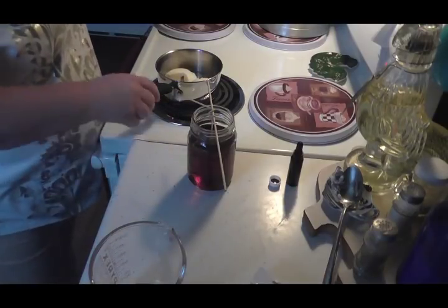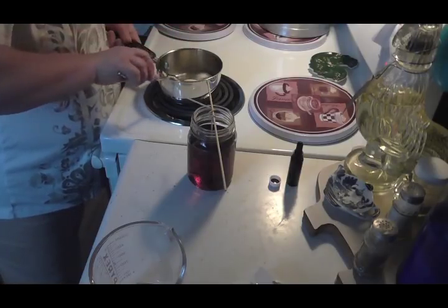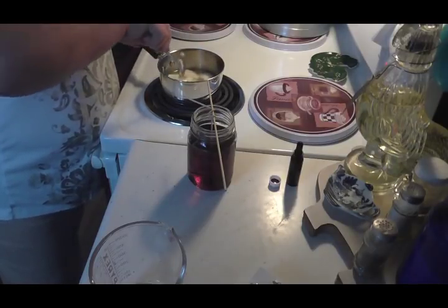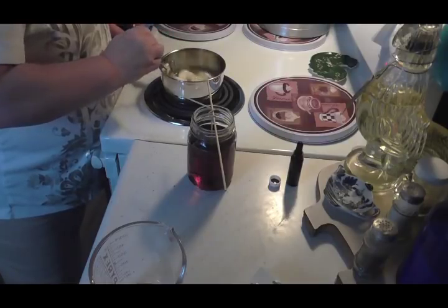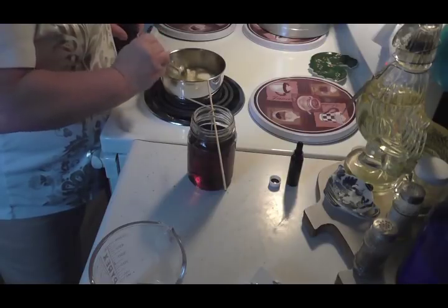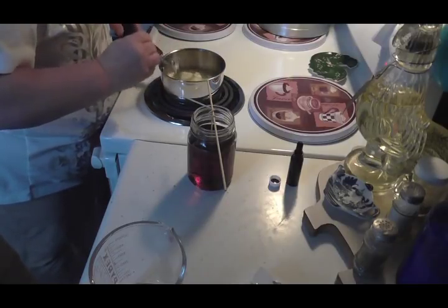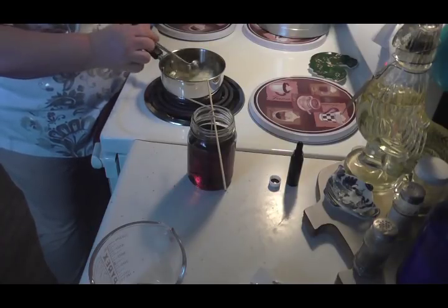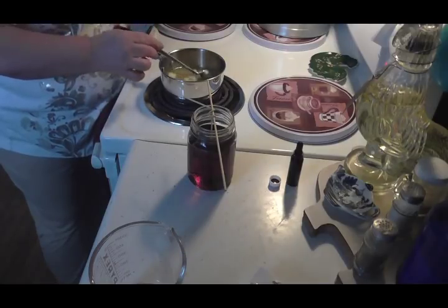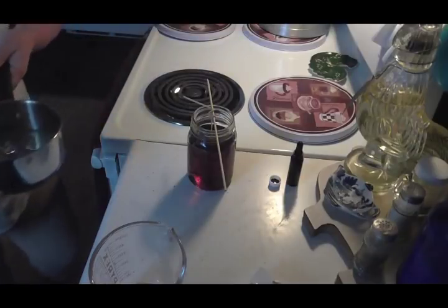That'll take about five or six hours before the candle sets and hardens and is ready to burn. It's gorgeous — I'm gonna do a pantry chat today and have that candle going. You can even put them in the refrigerator to get them to set up quicker — I never put them in the freezer but I'll put them in the refrigerator. Some people have asked if you can do it with coconut oil — no, you don't want coconut oil. Coconut oil has a low melting point; you'll have a disaster.